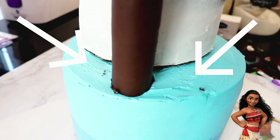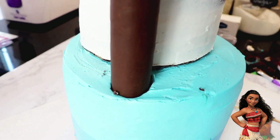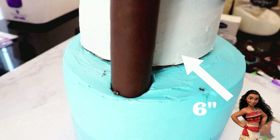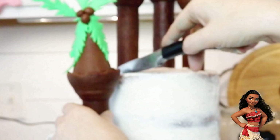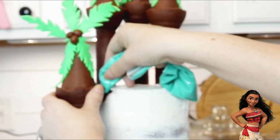My bottom tier isn't as wide as it should have been, so it leaves virtually no room for the turret up front. I recommend doing the bottom tier a little larger — this one is an 8 inch round with a 6 inch round tier on top, so maybe go with a 10 inch round or larger. I've already placed the three smallest turrets on top using the same method. To add extra stability to the front turret, I cut a small piece of cake right where the turret touched and attached it with some more candy melts. This got a little messy, but it's going to be covered with frosting later.